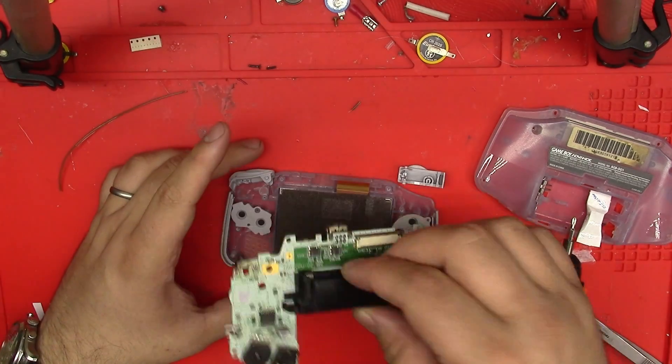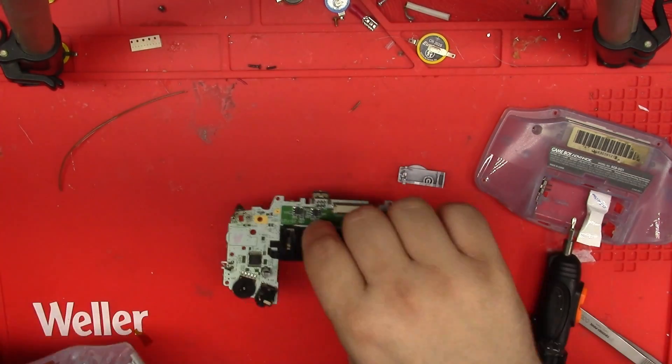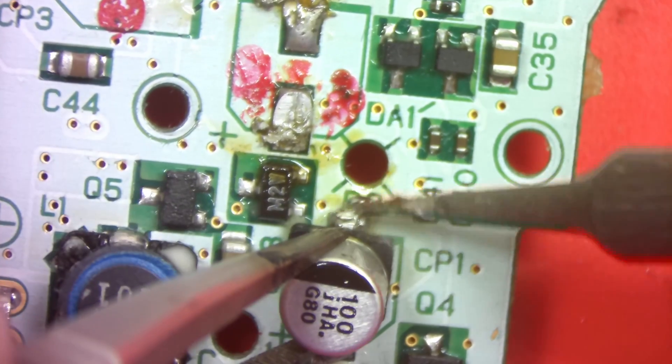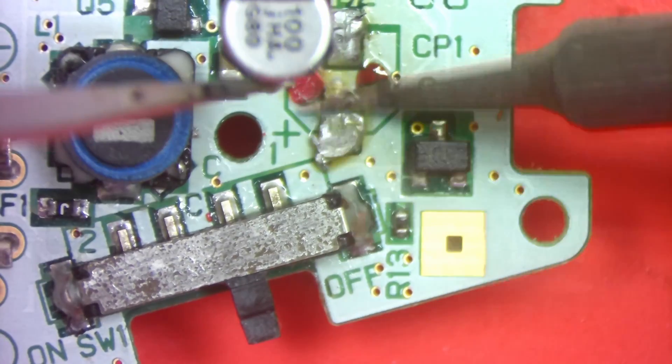Today we have a Game Boy Advance that was sent in after a cap swap left two pads missing. The owner was able to install the two caps, but I'm going to remove them anyway because the solder doesn't look too good underneath. To do that I'll just use some wick.